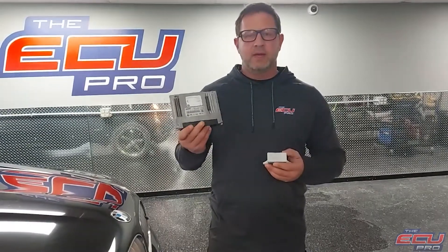You need to send in your DME, which is the computer, the EWS, which I'll show you how to get, and the key. Just the mechanical key — not the key ring, just the mechanical key.